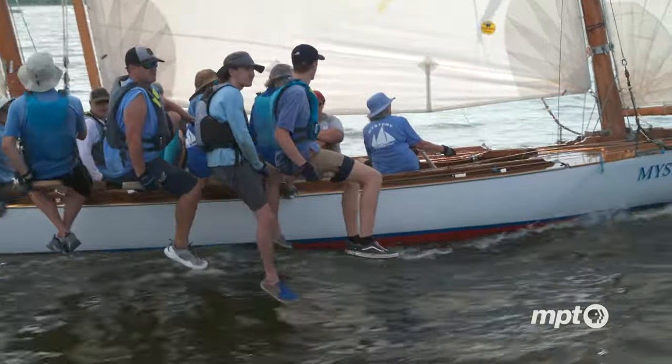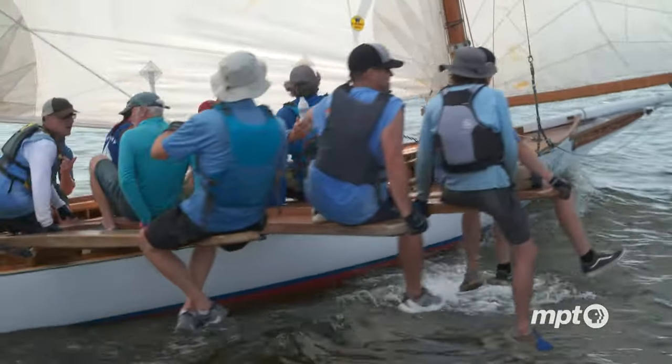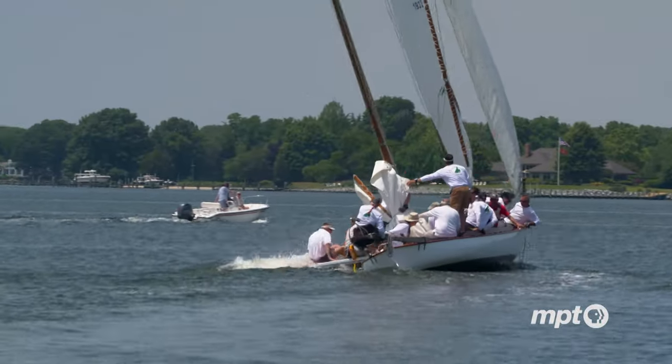The boats will capsize. There is no deep ballast on these boats — all that is keeping them upright is the crew. People on the boards have to move in and out very quickly as the wind conditions change.